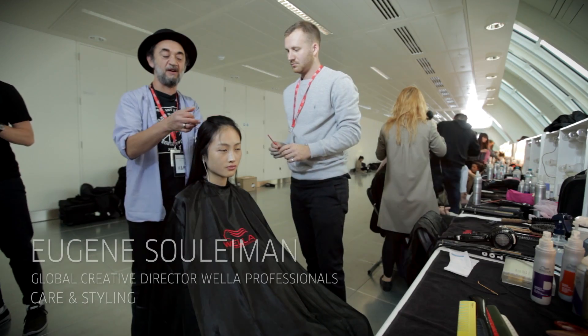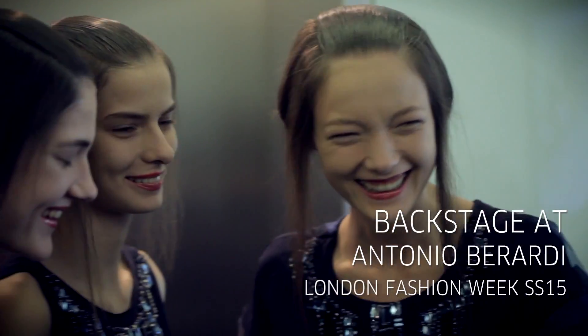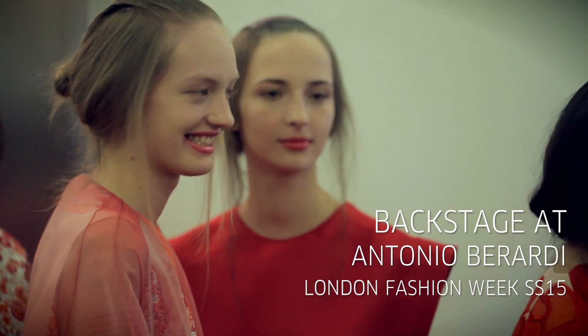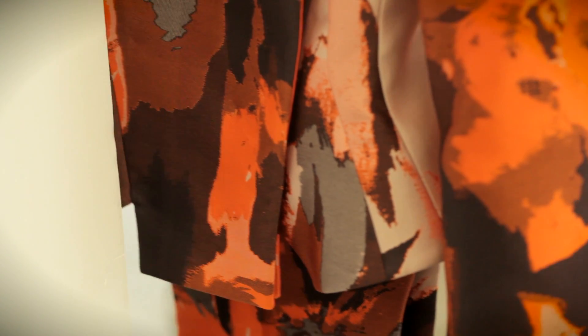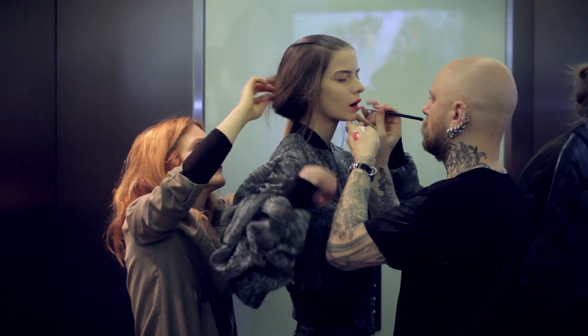Backstage we are with Antonio Berardi and we are doing his spring/summer 15 show. I took particular inspiration from the fabrics. He's kind of mixed military with floral — they're two very contrasting statements. I wanted to do the same with the hair: something that is incredibly sleek and very chic with something softer and more romantic.